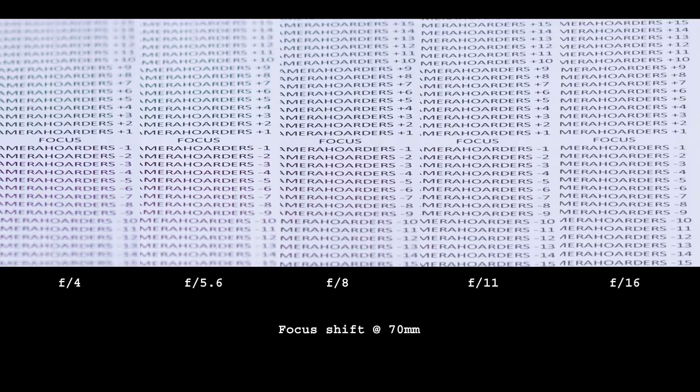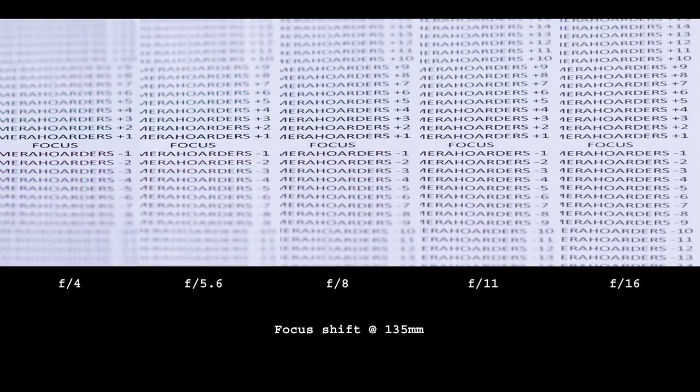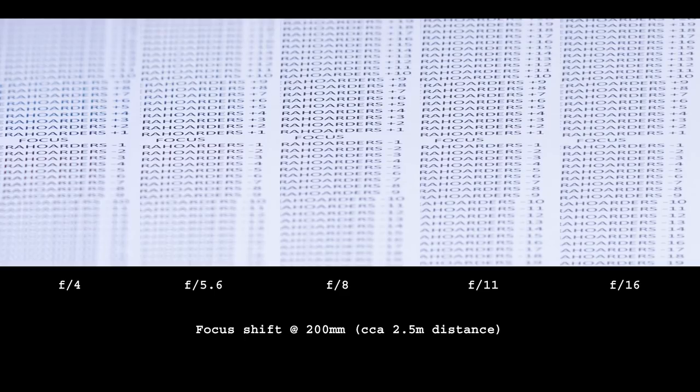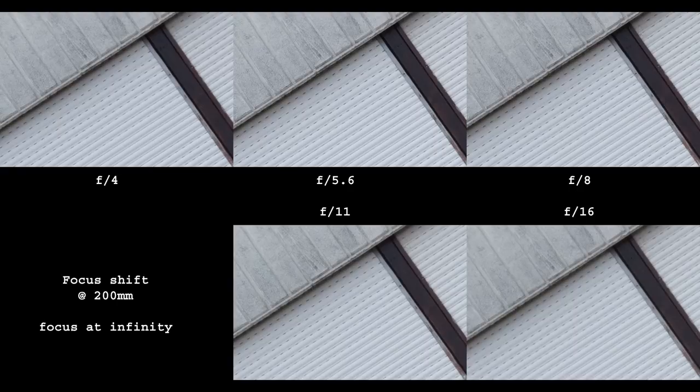There are no problems at 70mm and 135mm. At 200mm it's a different story: focus shift is quite visible between f/5.6 and f/11. However, these examples were shot at around the closest focus distance of 1.2 meters. When tested at twice the distance, around 2.5 meters, the effect is significantly weaker. The longer the distance, the less of a problem it is — and at around infinity there is no focus shift at all. So, avoid using this lens at 200mm between f/5.6 and f/11 if your subject is under 2–3 meters away. Otherwise, nothing to worry about.